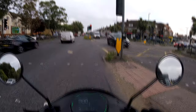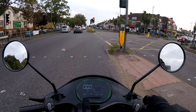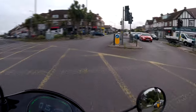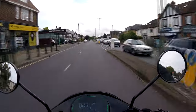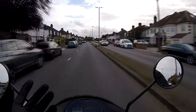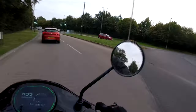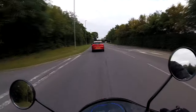It's all keyless — well, you can have a key as well, but keyless is part of the features. As long as I've got the fob on me, I can swipe my finger across and that starts the bike, or swipe the other way and it turns it all off.